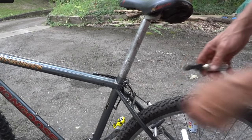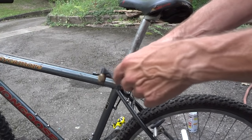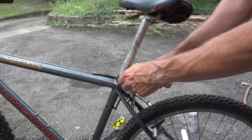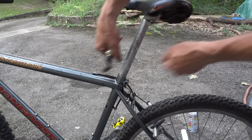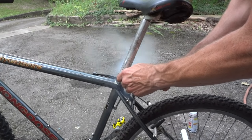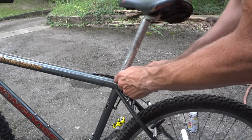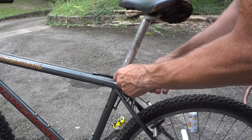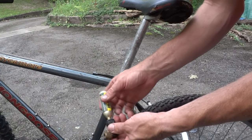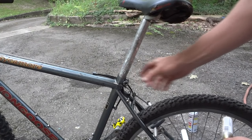Now that I have it somewhat loosened up and moving back and forth, I'm going to try a different trick I read about. I've got a CO2 cartridge with a microflate and I'm going to release all the CO2 gas onto the seat post to try to cool it down. Well, that doesn't feel very cold at all — the CO2 cartridge itself feels real cold, but the seat post doesn't. That's a wasted effort.